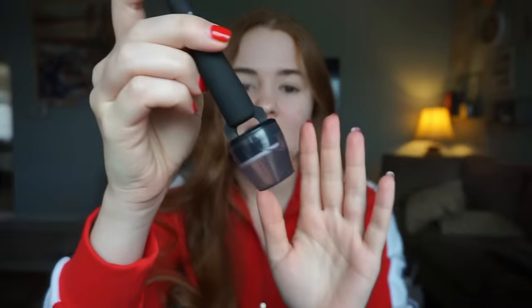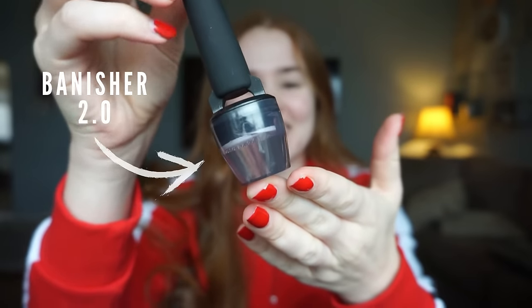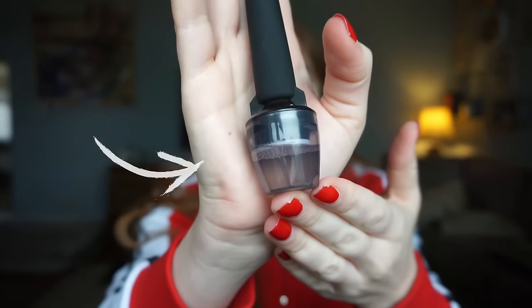Hi guys! Welcome or welcome back to the acne channel. Kali here. This video has been requested by you guys quite a few times, and that is my updated acne scar treatment routine — and this is the best thing that you'll ever buy in your entire life.